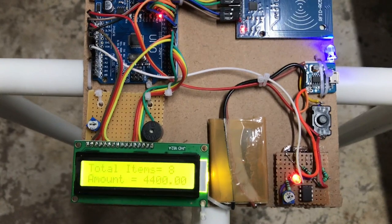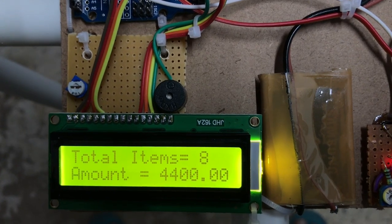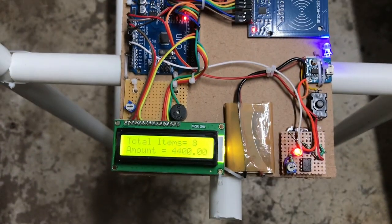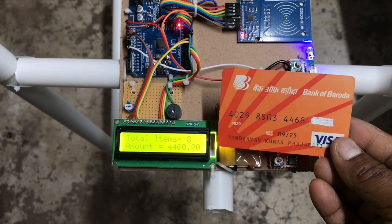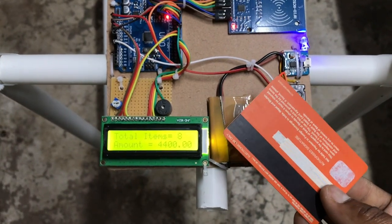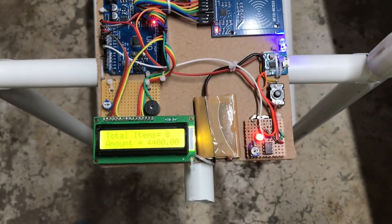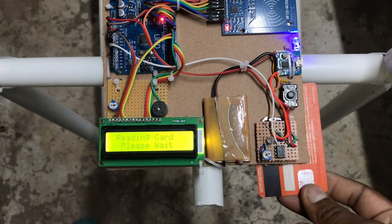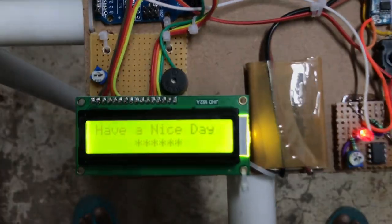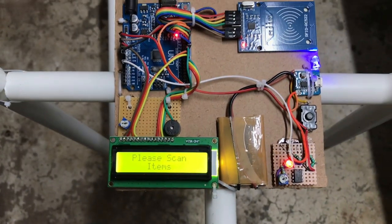So guys, we have purchased a total of 8 items till now and it has made an amount of 4400. Now we have to make payment from the ATM card. This is my ATM card — this is from Bank of Baroda. We have to scan it to make payment. Let's place it on the scanner. As you can see: reading card, please wait... amount paid successfully. So our shopping is completed.